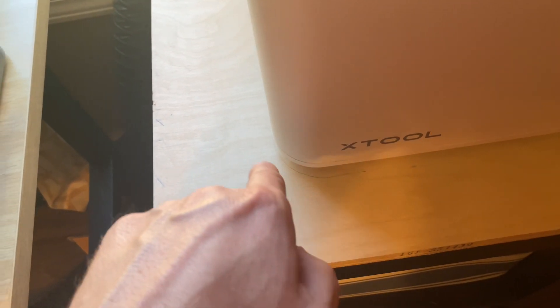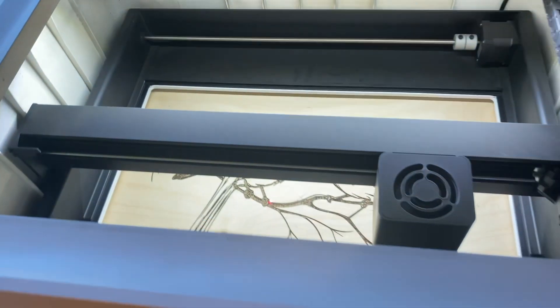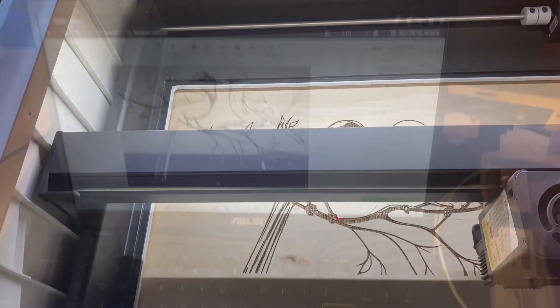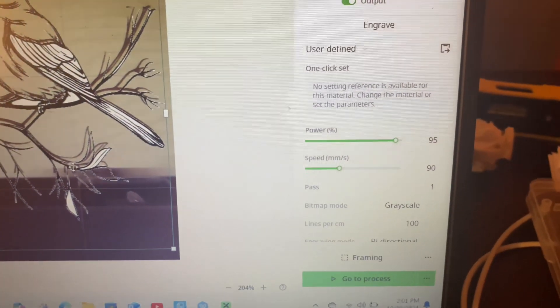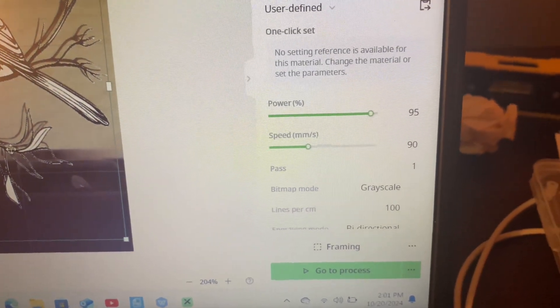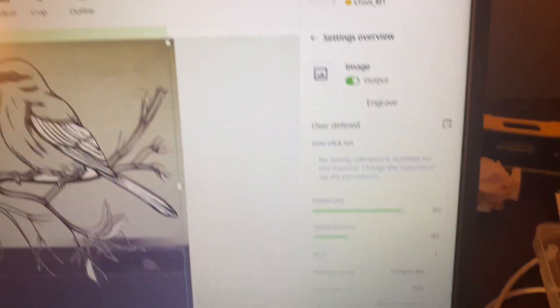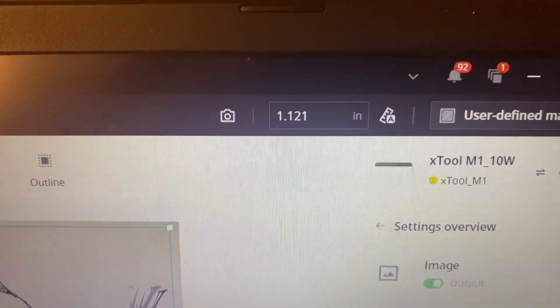I've actually made some pencil marks on each corner right here, just in case the machine shifts — that would help me align it back up. But you'd still need to come back and pull your measurements to make sure that you've got everything squared. Coming over here to the computer, as you can see, we've got our power set at 95, speed at 90, one pass. That's our distance.